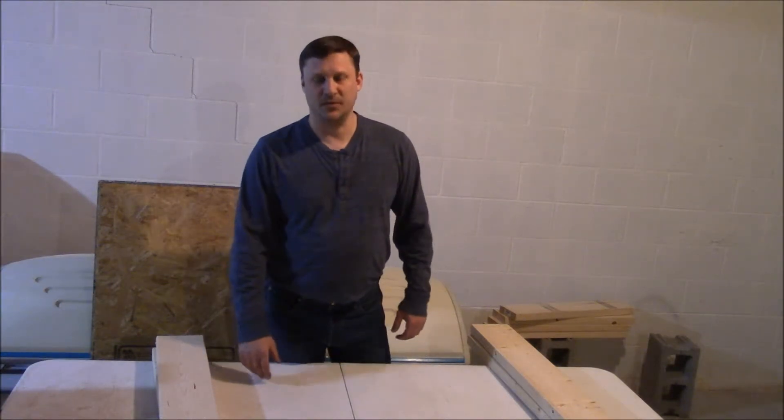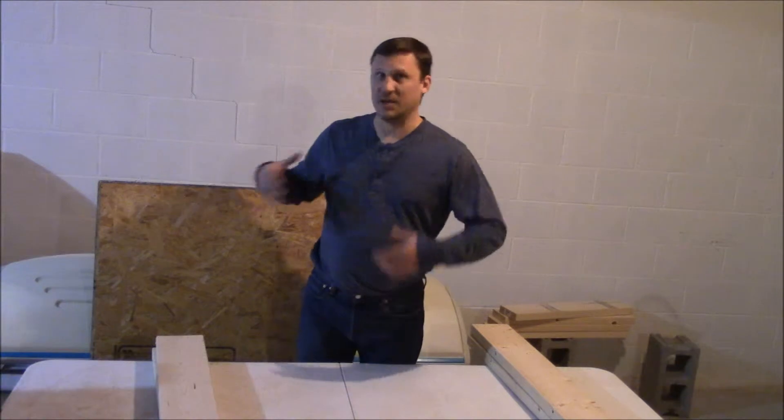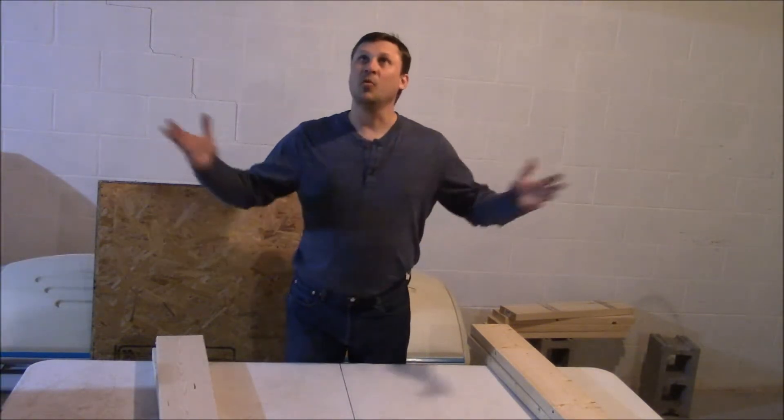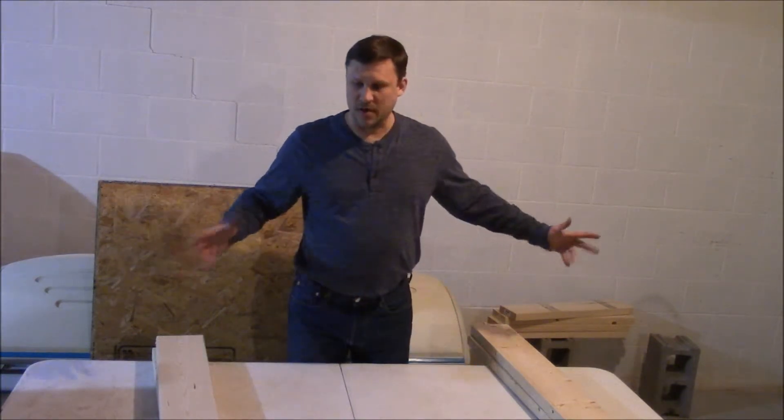Hey everyone, North Central here. Thanks for tuning in. It's the middle of January, it's cold outside, there's snow on the ground — about four inches right now. We're downstairs in my lovely unfinished basement, down in the little corner here that's all cleaned out.